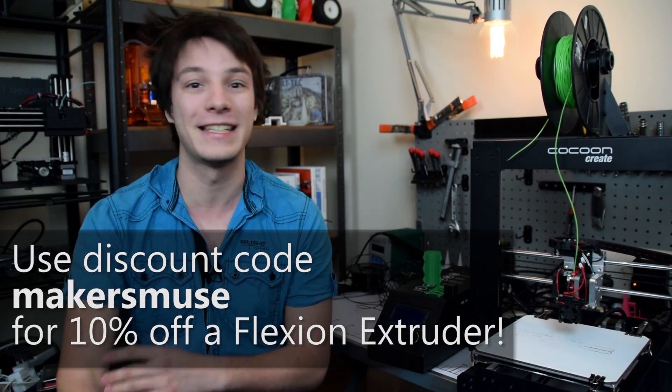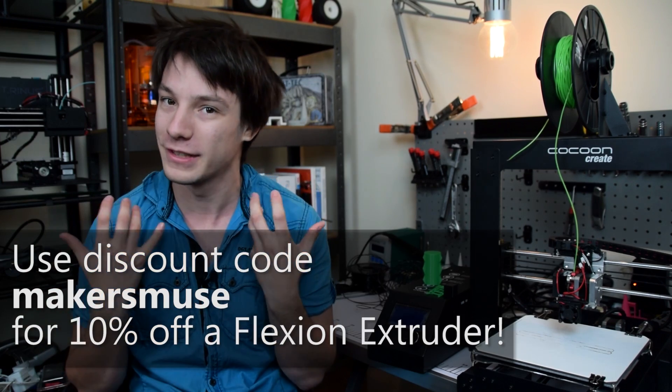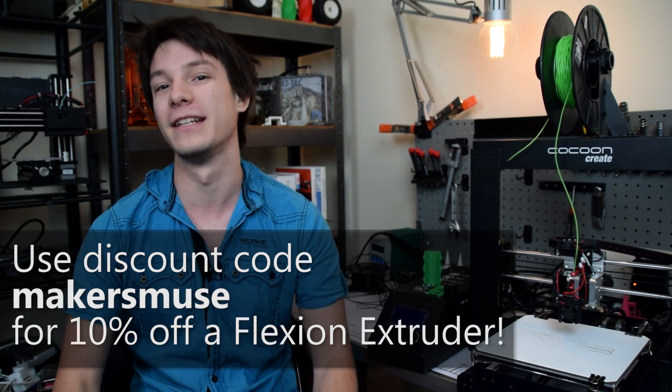And now my mind is already swimming with heaps of ideas on how to use this amazing flexible filament now that I know it can print reliably. So if you want to get yourself a Flexion extruder, head over to flexionextruder.com — they've been awesome enough to provide me with a discount code. Just enter 'makersmuse' and you get 10% off and I get a small kickback, so it's a win-win for everyone.